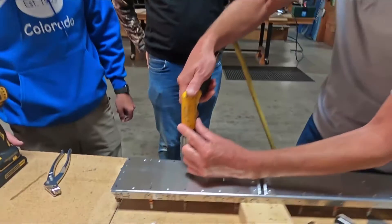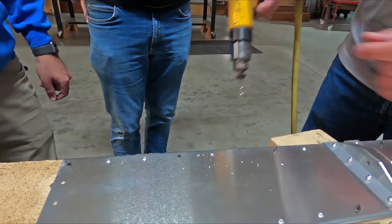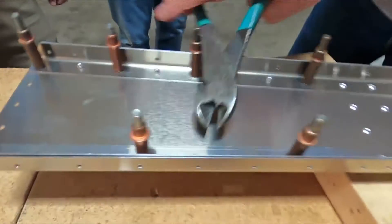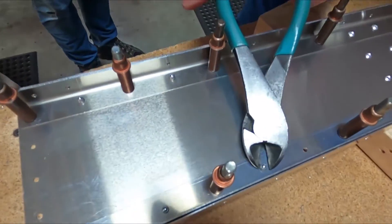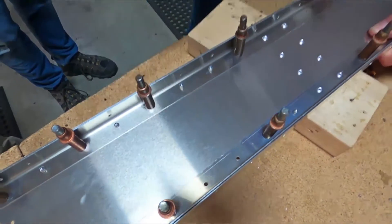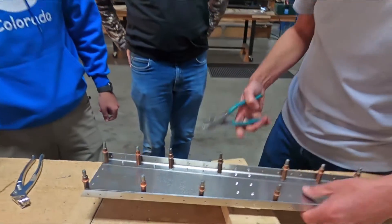Let's drill another one off and grab a pair of side cutters. A lot of times I do this if I'm removing a lot of rivets — just wiggle back and forth, and that way you're not enlarging the hole.